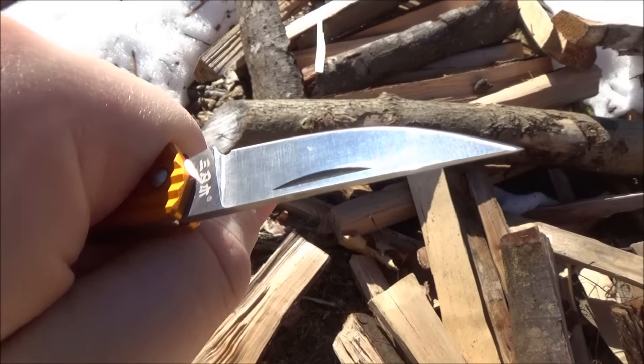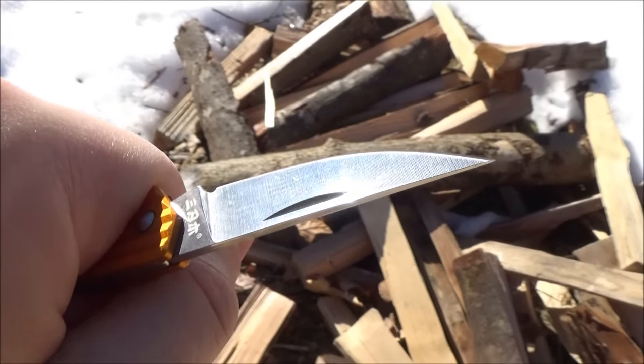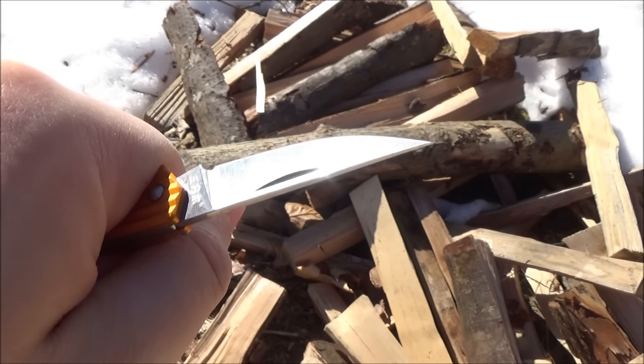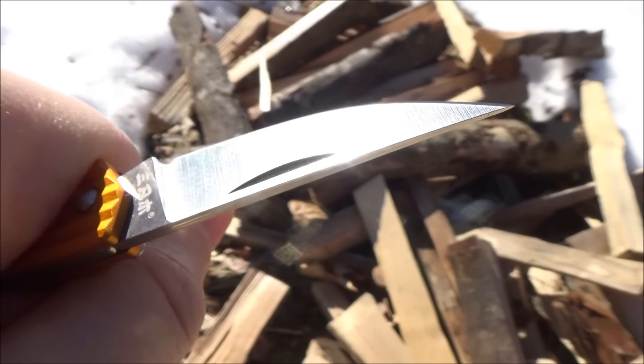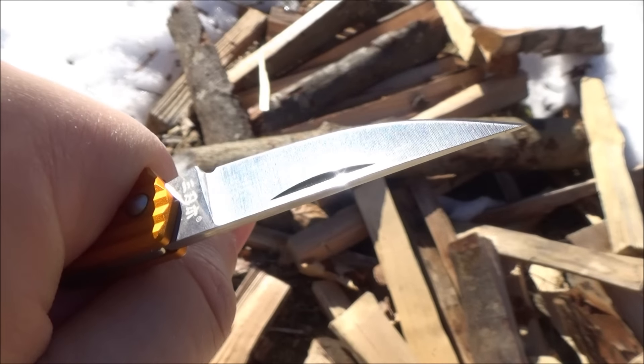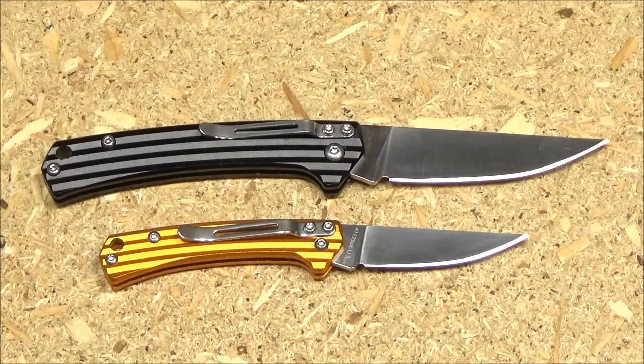It's very, very useful to have a small, super sharp cutting tool. Use them for everything from opening a package to removing a splinter — just cutting a splinter out. The sharper the knife, the less painful that will be, I assure you.